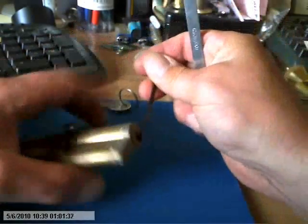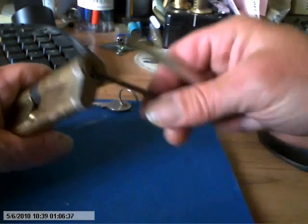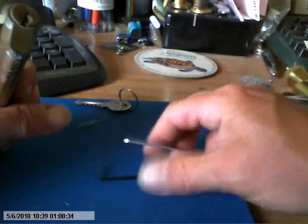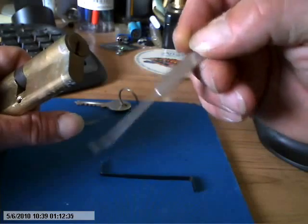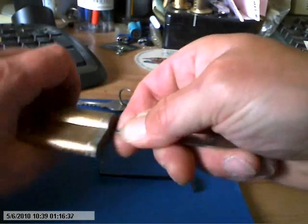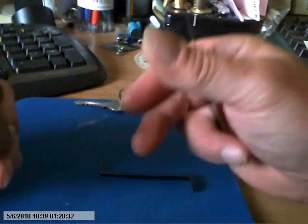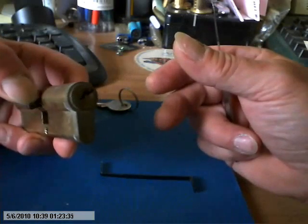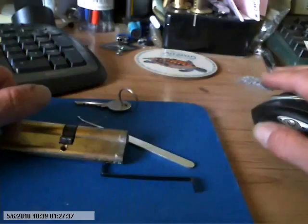And there you go. Not the most secure. I was using the bent half diamond from the side fold set, but yeah, not exactly high security — but there you go.